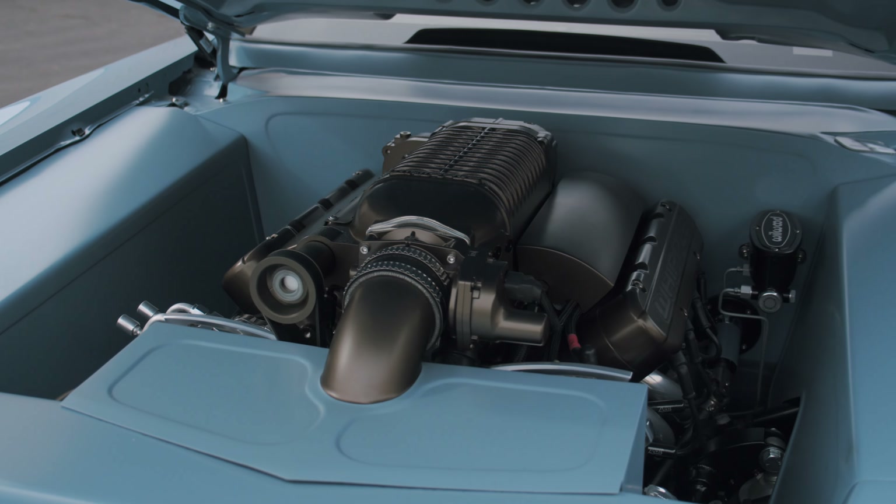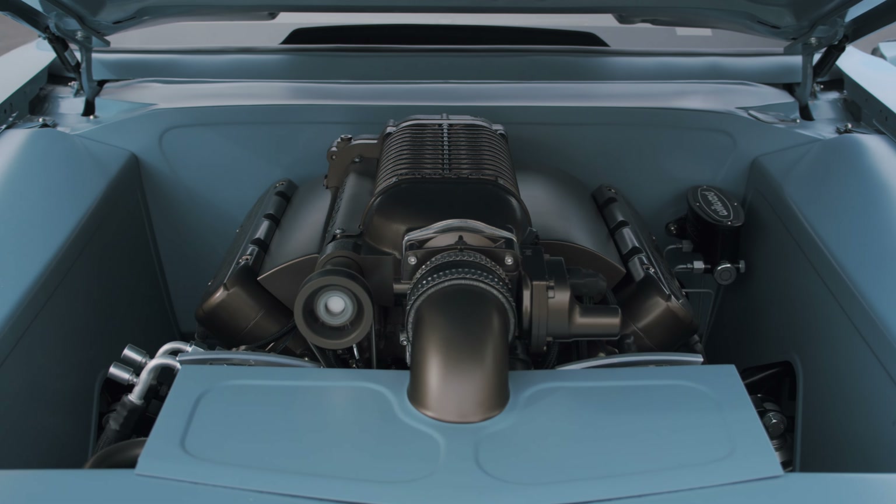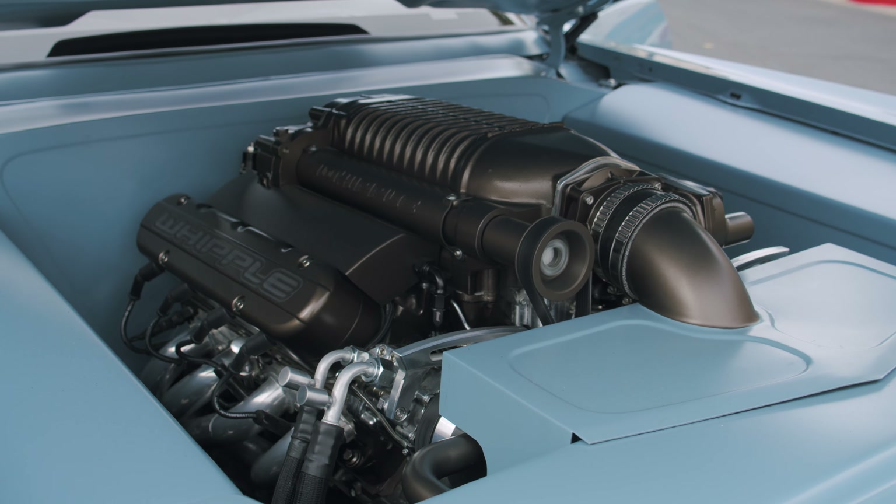We decided to throw a thousand horsepower at it with a 427 and a Whipple 2.9-liter blower.